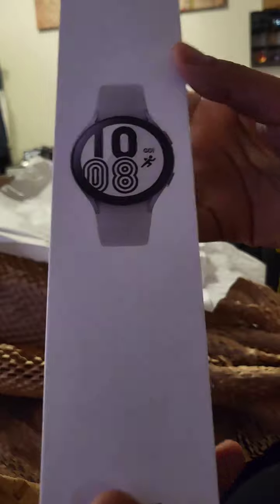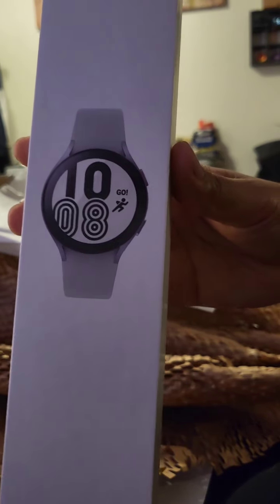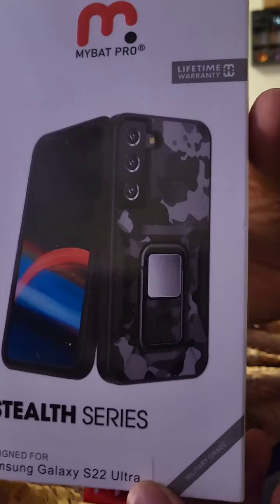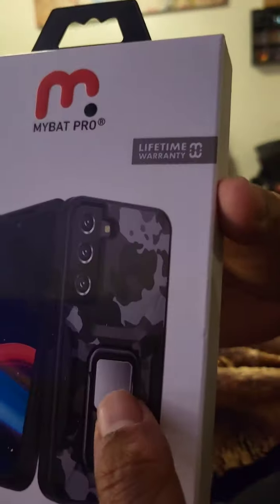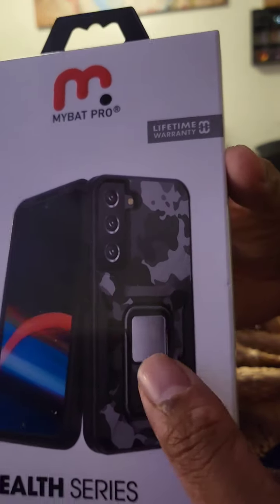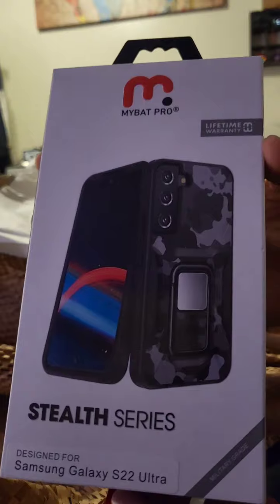I think the Galaxy Watch 4 value was $279 and it was discounted $250, so I used my $250 credit just for this Samsung Galaxy Watch 4. And then I ordered this case from Amazon — it's pretty cool, it's like a white camo. It has a kickstand plus a magnet holder. I have a magnet mount in my car, so it provides pretty good protection — it has military grade. I think this case went for about $30.